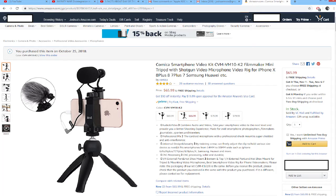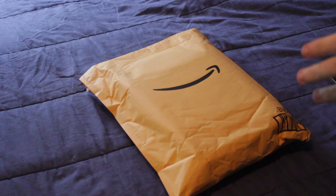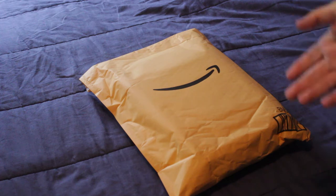Just want to give a big thank you to our sponsors at Comica on Amazon.com. They sent us this product and we're going to unwrap it and review it for them and give our initial thoughts.